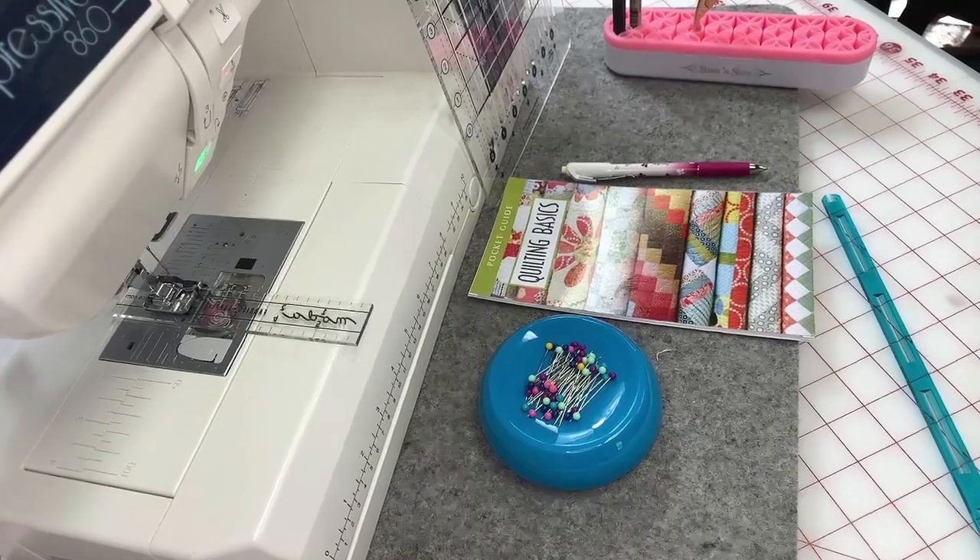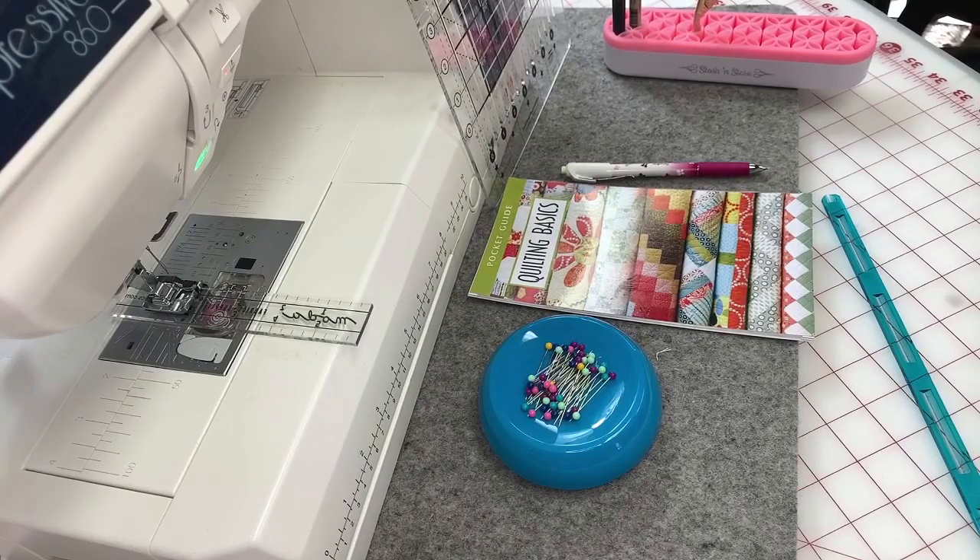The Moda ruler on the bed of the machine is a little six-inch ruler that Moda sent us as a freebie. It has a quarter-inch line on it that I'm using. I'll talk about how we're going to make sure we're at a quarter-inch — it's just something I use for my quarter-inch seam allowance. You probably have a little ruler in your possession to line up your needle.